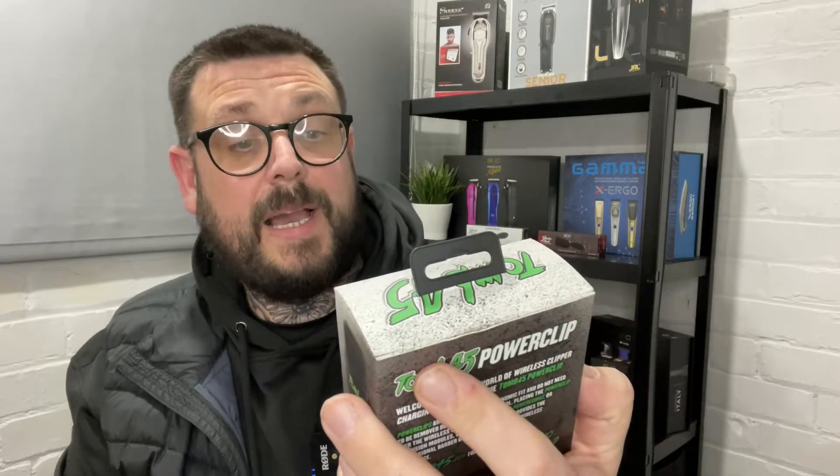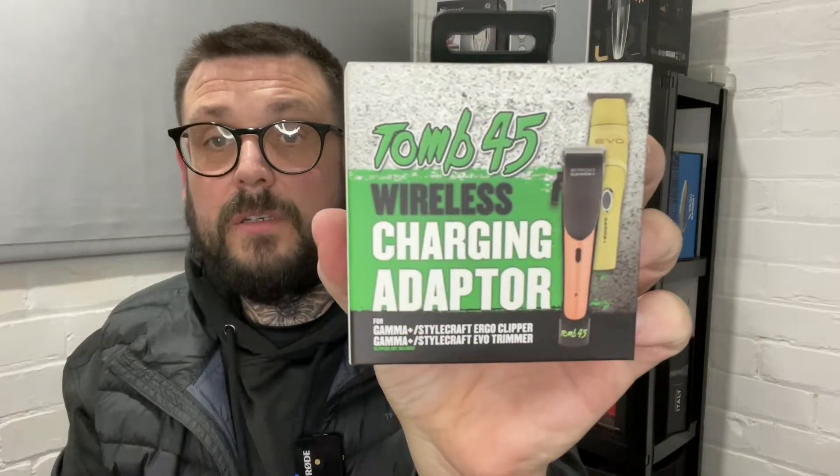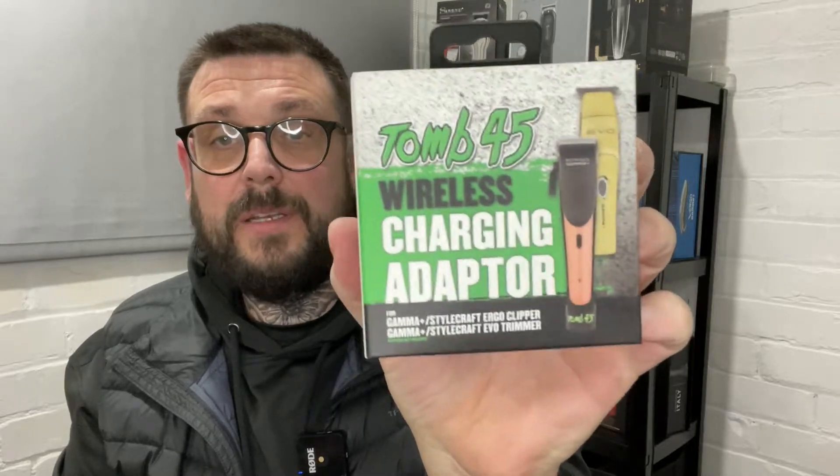There's also a 245 wireless charging adapter. On the front of it, it shows the Gamma Stylecraft Ergo and the Evo trimmer. Now I've got the X-Ergo, so I don't know if it's going to fit, and I've also got the Absolute Hitter — so I'm going to try those on and see if they fit.